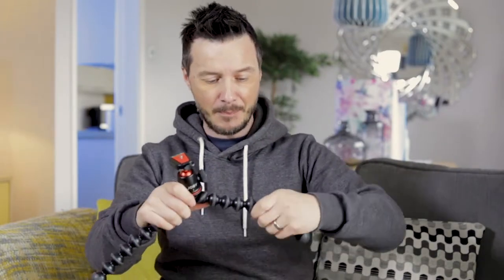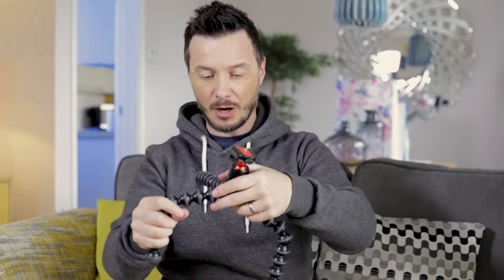Another option: pull the back leg out so the camera is facing forward, and bend the front legs in slightly so you've got two handles. Push that into your chest — just into your shoulder blade — and then you've got the camera here with the screen visible. When you're walking along, you've got a sort of shoulder rig which gives you a little bit more stable shots than pure handheld.